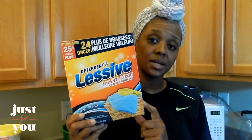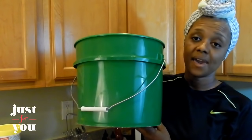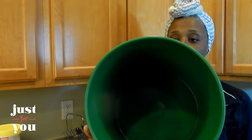Now my favorite detergent is Gain — I love Gain, love the scent of Gain, love it all. But I'm going to tell you something about this right here: this Fresh and Clean laundry detergent from your local Dollar Tree is really good. They just put it on the shelf a day ago and they sold out. They were restocking the shelf this morning and I said let me go ahead and grab four of them.